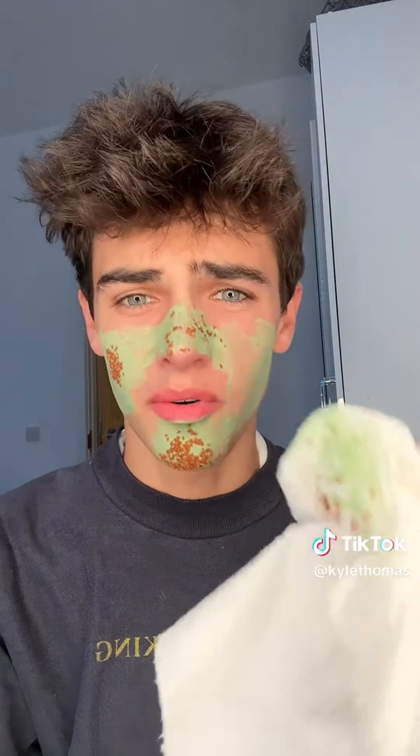And now for the weirdest part — we're going to add the seeds. Now we're going to wait for this to dry and I'll be back with a part two. This is already burning my face, so I need to take it off. You never know, this burning may actually be working, but let's wipe it away. All of the seeds just went. I'm going to go wash this off properly and then we'll see if there's any difference.